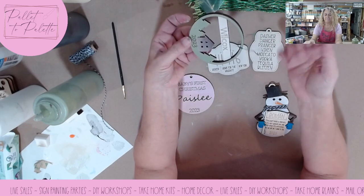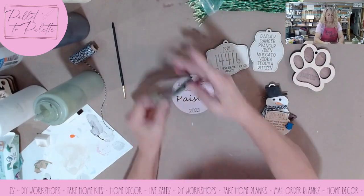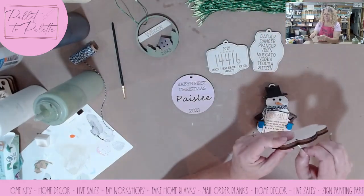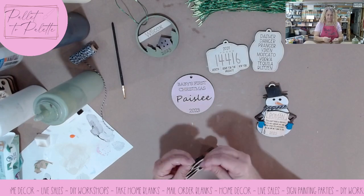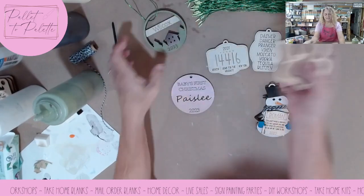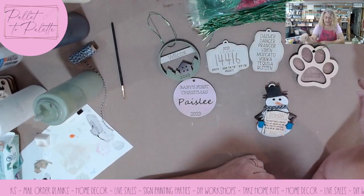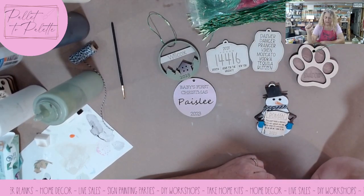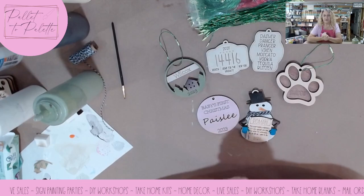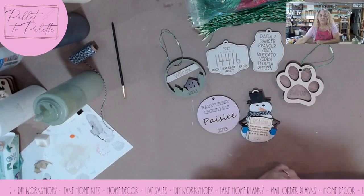You don't even have to put it on the ornament. If you're shipping, you can just send it in the bag with your stuff. That's what I wanted to show you today — how I paint some of my things. I will link these ornament hangers below. This file is my 2023 Christmas Ornament Bundle Volume 1. Thanks for watching and have a great day. Go make some money. Bye!